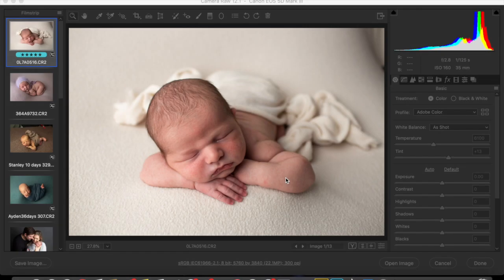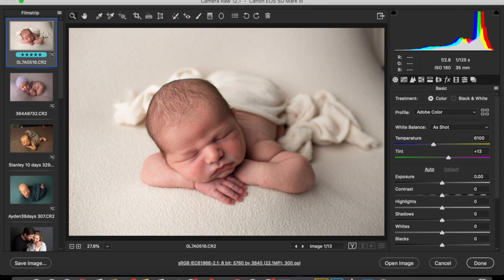Now we're going to work on some Canon images. If you pay attention to the top bar here, it'll tell you which camera body it is. Over here it'll show which lens it is and the settings that the image is shot with.